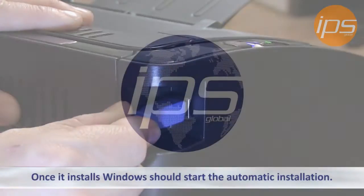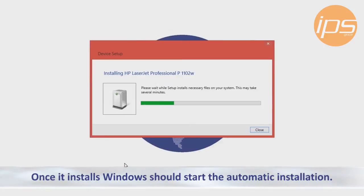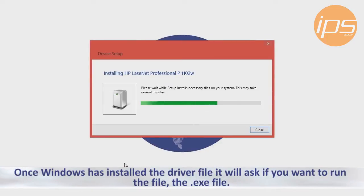Once it installs, Windows should start the automatic installation. Once Windows has installed the driver file, it'll ask you if it wants to run the file, the .exe file.